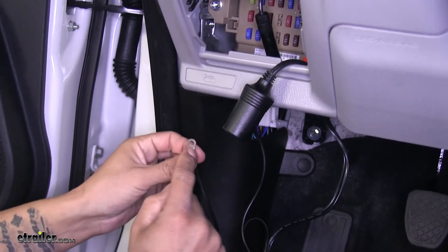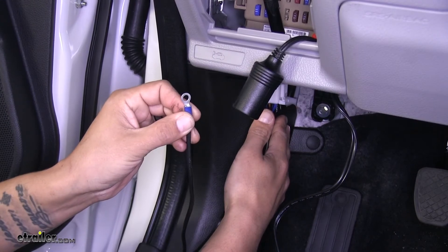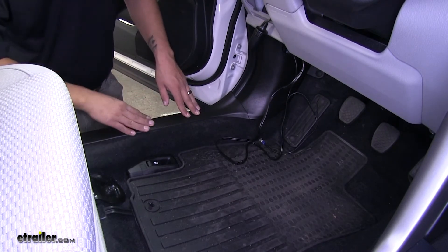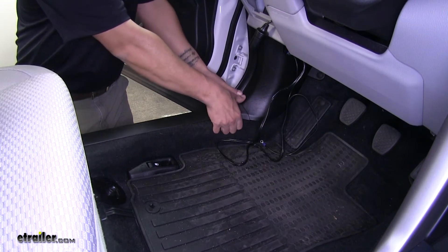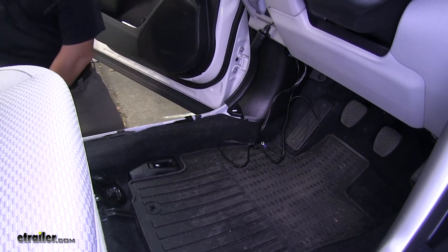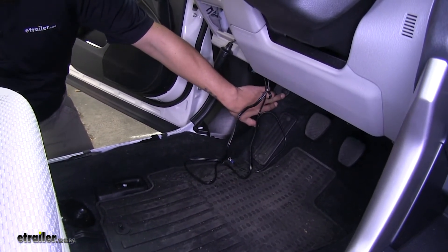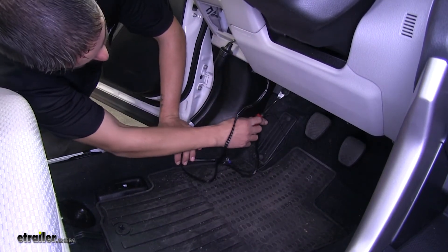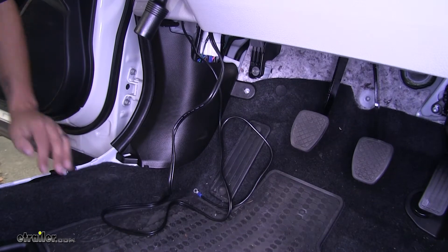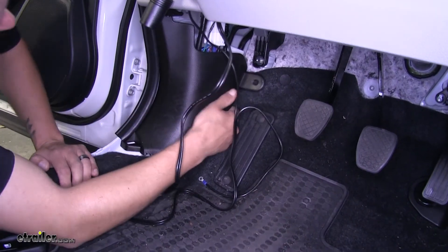Now we can start looking for our ground. Typically there is a ground over on the side panel somewhere, so we can look for a factory ground where we can attach our ring terminal. To make it a little easier to work and easier to see, I'm going to take the threshold up at the front of our door — just come underneath the plastic and lift up and it'll pop out of the retaining clips. In this forward panel right by the dead pedal we're going to have a push pin fastener towards the top holding it in place, so get a flathead screwdriver or trim panel tool and pop out that clip. With the clip released we can pull this plastic away and gain a little more access to behind the panel.